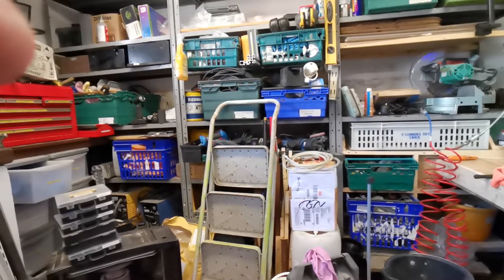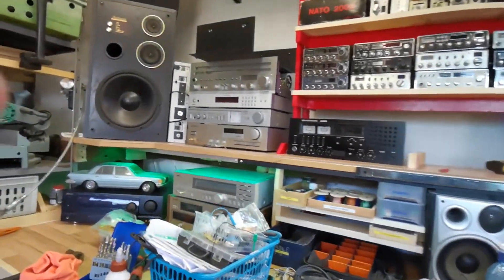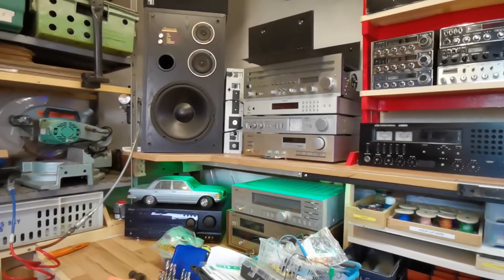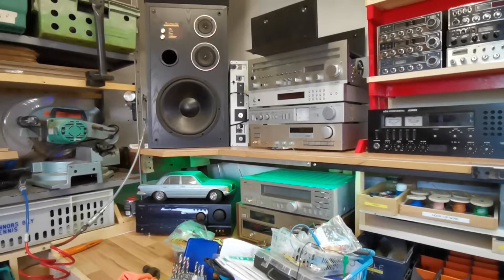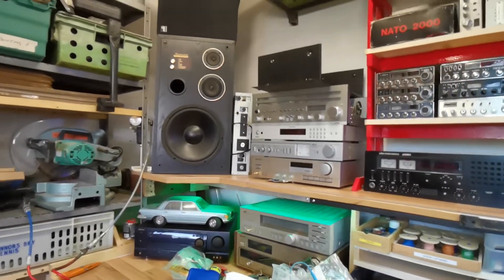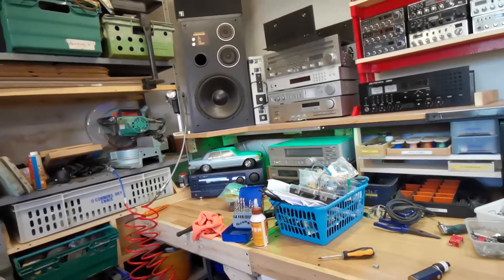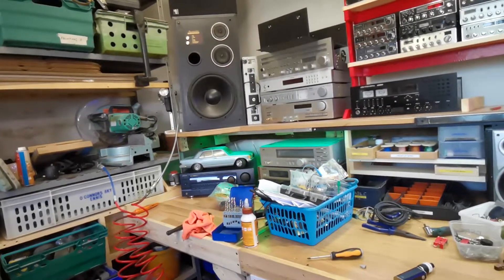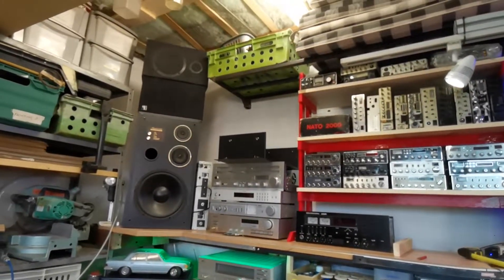We're quite pleased now. The place is still in a bit of disarray — it looks an absolute wreck but it's not as bad as it looks. My hi-fi stack is going to go over there, so I'll probably make another rack just for hi-fi stuff, and all my hi-fi bits and pieces will end up going into that.